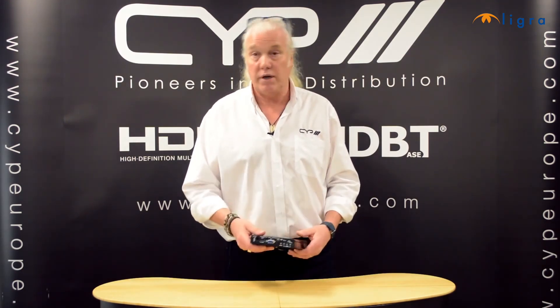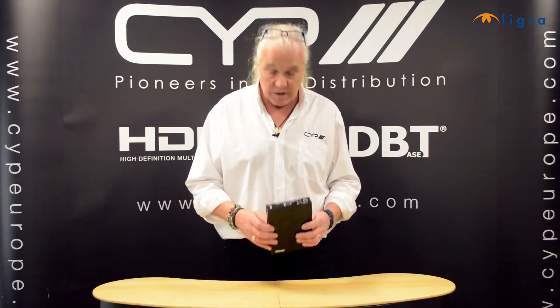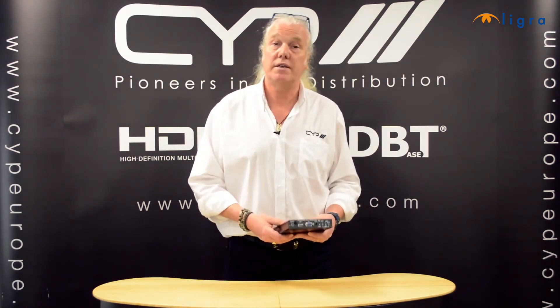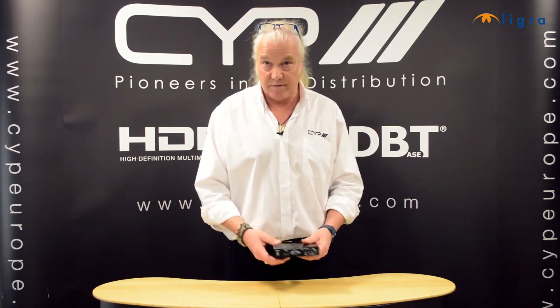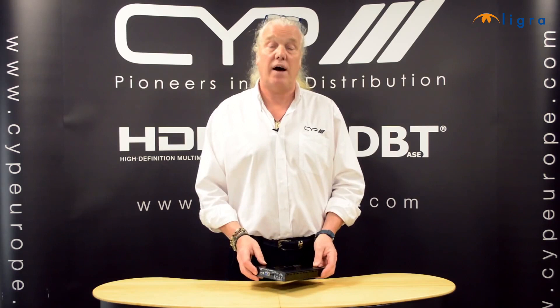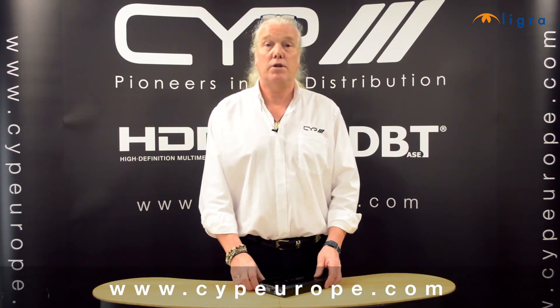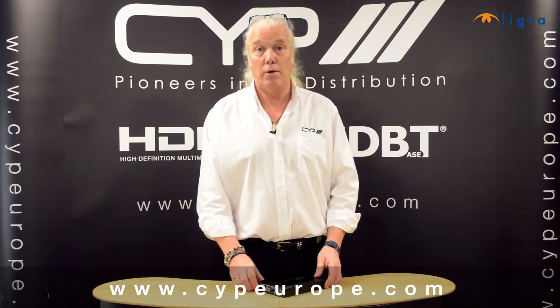Basically, this allows you in a commercial or educational environment to have two different sources connected — a VGA source, a PC for example, or an HDMI source. It will transmit, as I said, 100 metres to a full HD Base T receiver. So this is the PU507HDVGA transmitter. For more information please visit our website at www.cyp-europe.com.